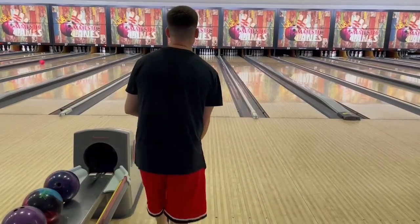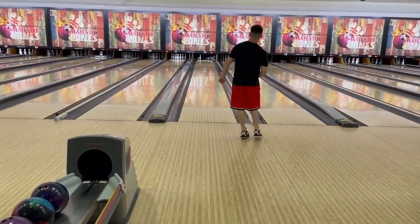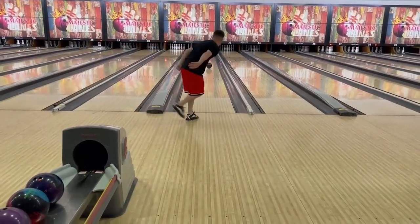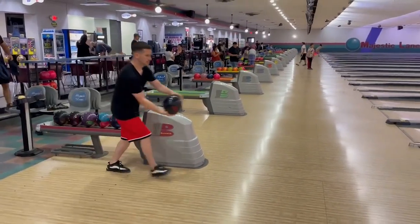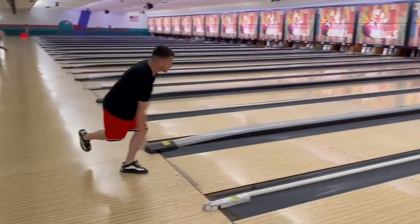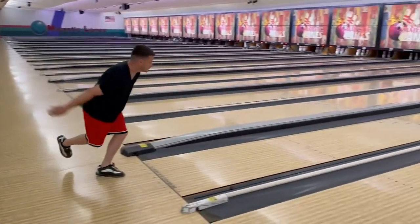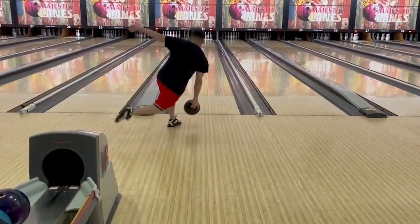Speaking of, who's first up in this episode to analyze? The first bowler we're going to look at today is Jose Schmo. The first thing I notice about Jose Schmo is that his hand on release is in a very, very good position.